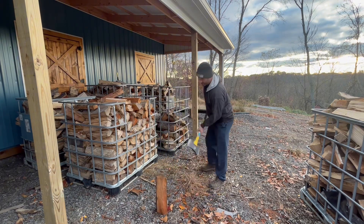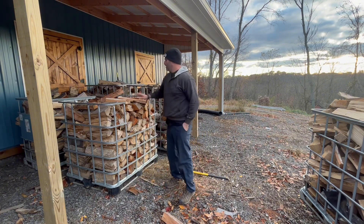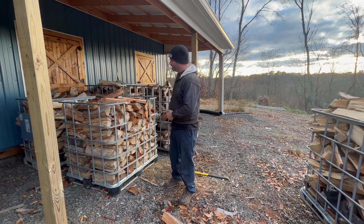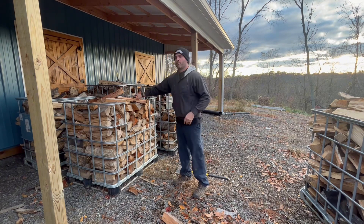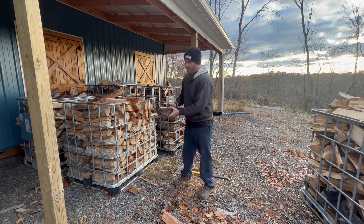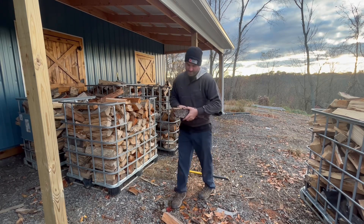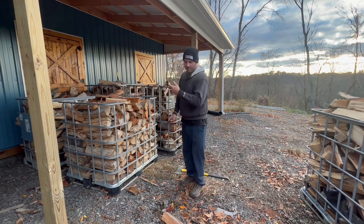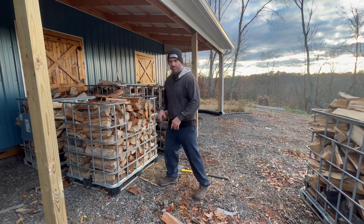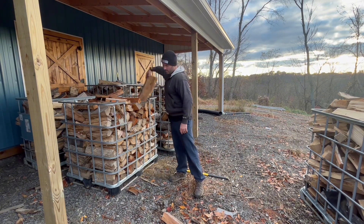We're gonna split one of these open, just check the moisture, see what we're dealing with here. This is one last ditch effort — if I can't pull at least 20% or lower on this, then I'm gonna shut it down for the next couple months for sure. So that's reading right at 20%. I'm gonna split another one and see if I can come up with something drier. I don't know, that's borderline of being able to sell it.